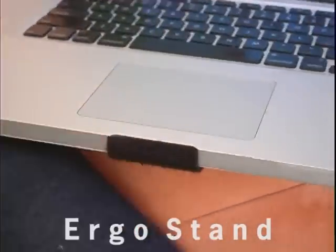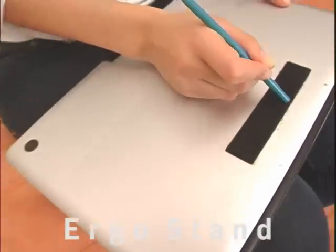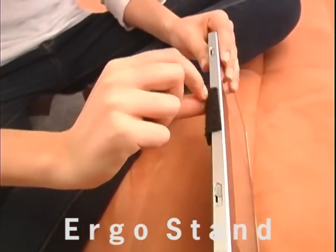Simply attach the Velcro strips to your computer, or the larger Velcro pad for tablets, score them with a utensil like the back of a pen, and make sure they're secure. Rub the front Velcro with every use to keep it tight and secure.